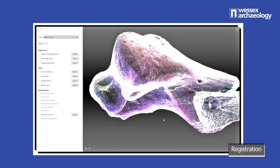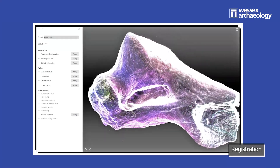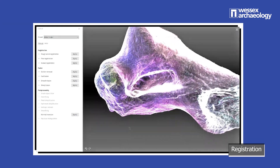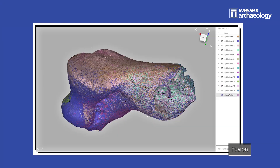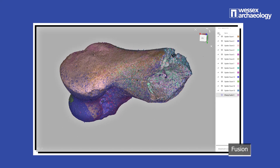Registration is the fine-tuning of the scan alignment. This is an automated process that refines our scans to maximise accuracy. Fusion is the stage whereby the set of scan passes are converted from a point cloud into a solid 3D mesh.